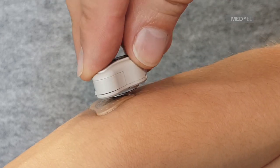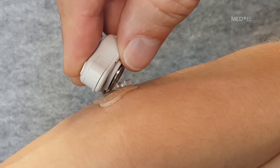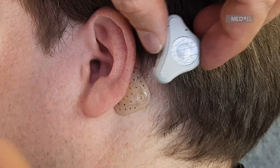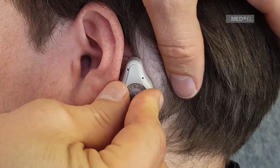When you connect the audio processor to the adhesive adapter behind your ear, make sure no hair gets between the two parts. Tilt the audio processor onto the adapter from behind the ear. For optimal hearing, make sure the audio processor does not touch the outer ear.